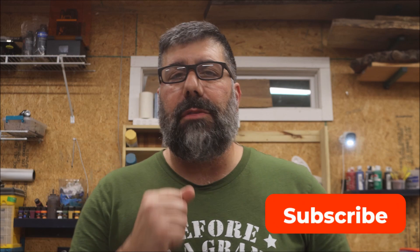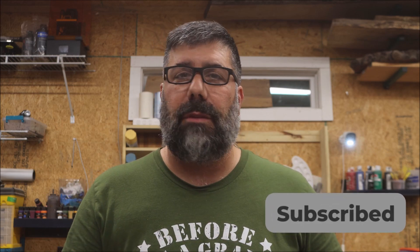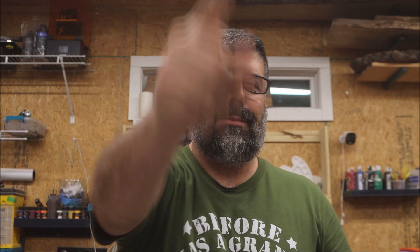I appreciate you stopping by. If you could hit that thumbs up button and share the video — and if you think I deserve it, hit that subscribe button. If not, I'm just thankful that you watched my video. Until next video, stay cool.